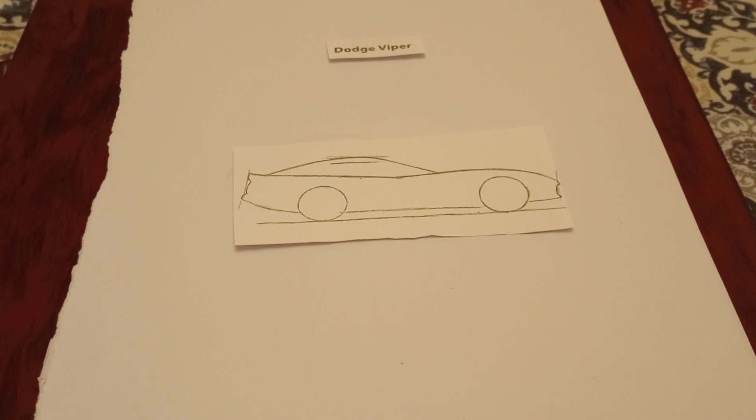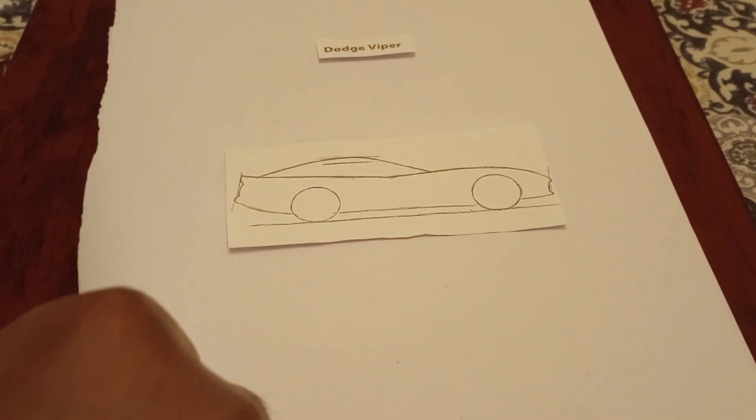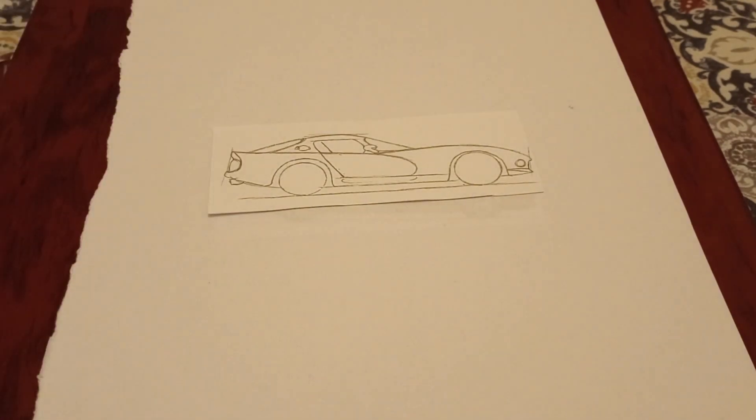So this is the first step. Now the next step — draw that.